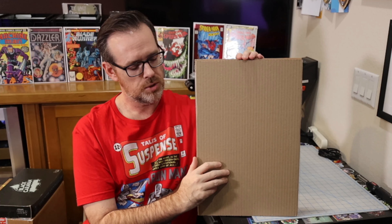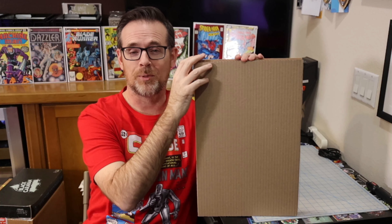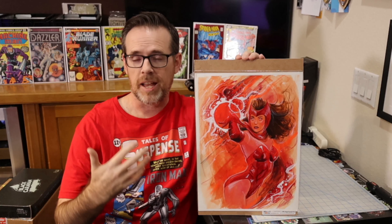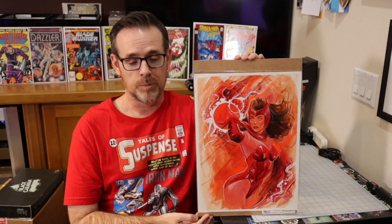It's attached to the backboard — here we go, you're going to see it before I do. What I asked for was Scarlet Witch. I'm a huge fan of the character, and an even bigger fan after WandaVision. I asked if I could get Scarlet Witch in the WandaVision timeline or design, or something creative around that idea, and this is what she came up with. I'm about to take a look for the first time.